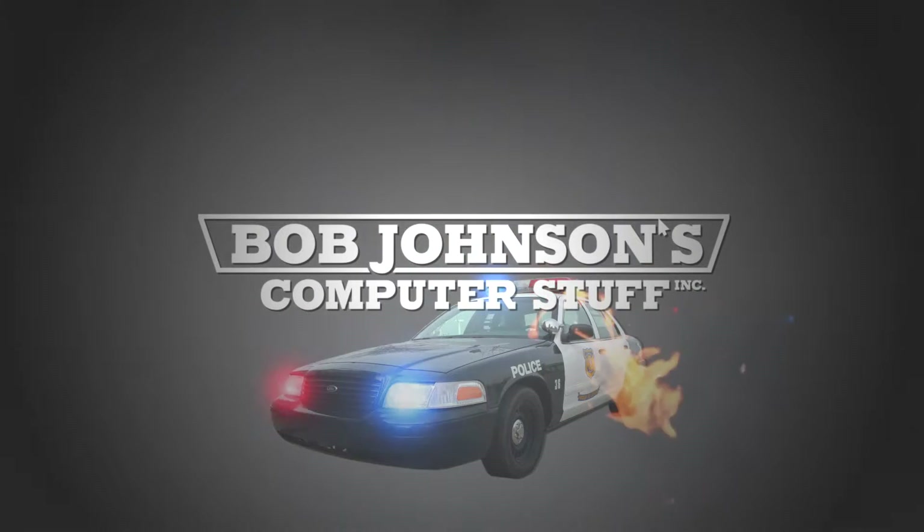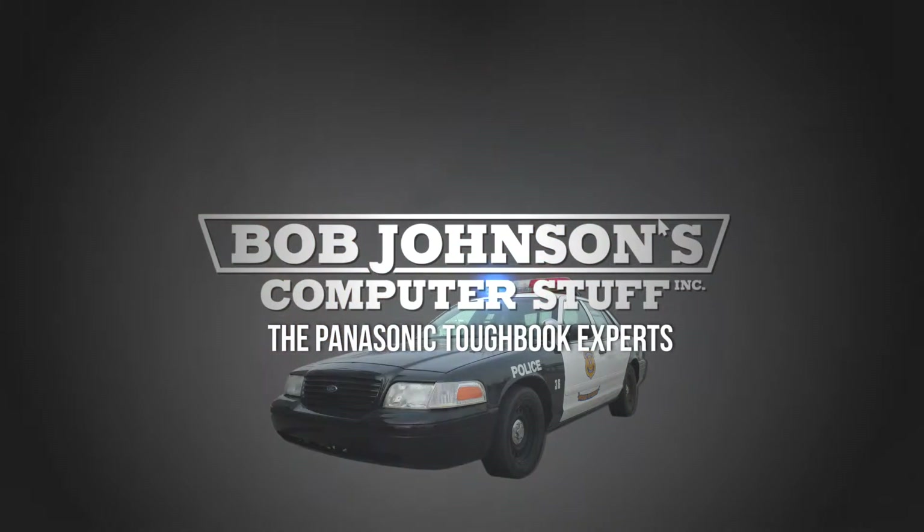Bob Johnson's Computer Stuff, Inc. The Panasonic Toughbook Experts.